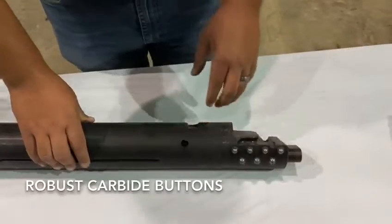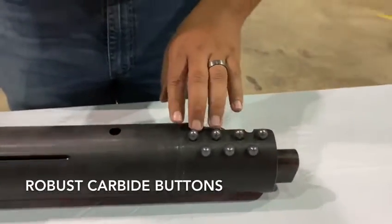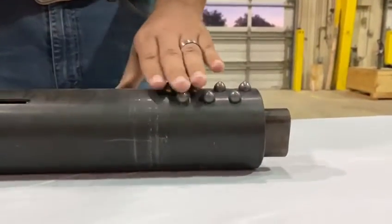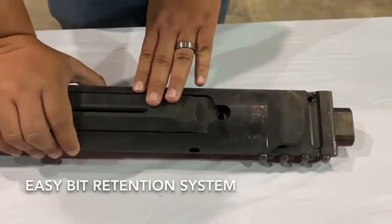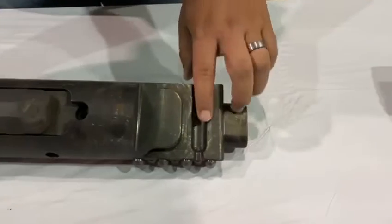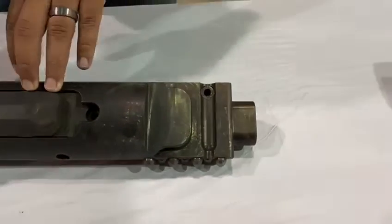We'll move up here. You see the robust carbide buttons on the housing. Underground and rocky conditions, you need something that's going to stand up to all those abrasive things, and this is exactly what's going to do it for you guys. Similar to the housing sawn lid, on your bits you have the same thing — we have a retention pin and we have a secondary set screw to hold the retention pin in place.